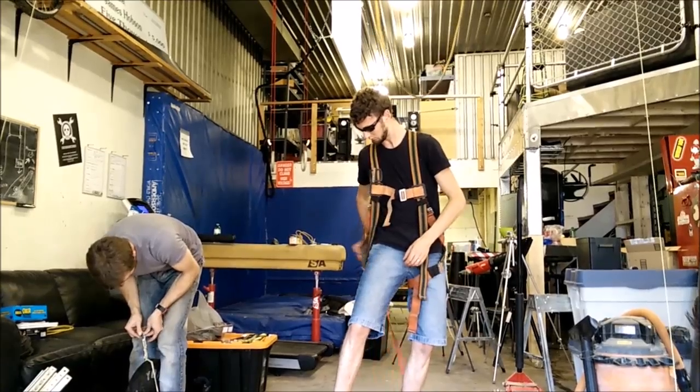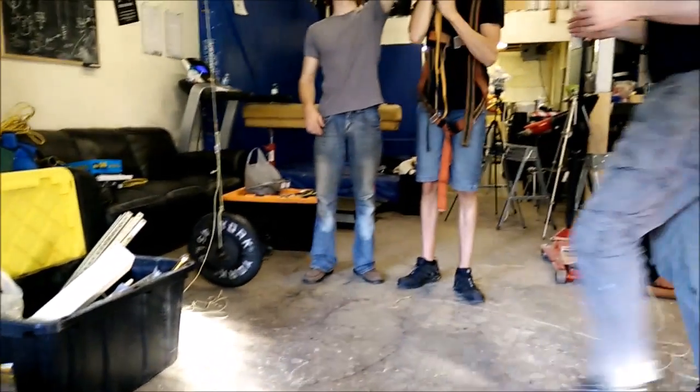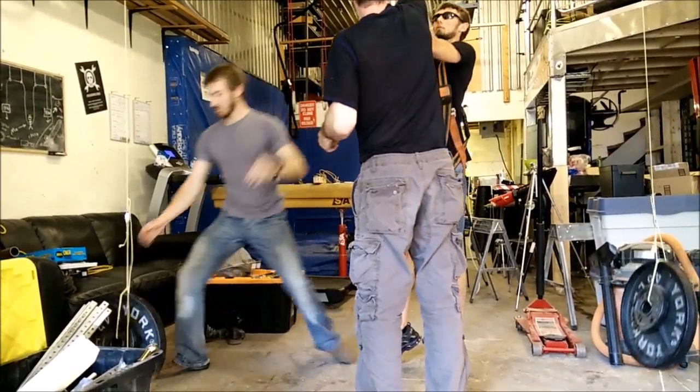Do you want to start in that one? That's really heavy. I only hold the weights.